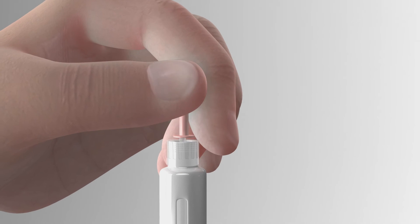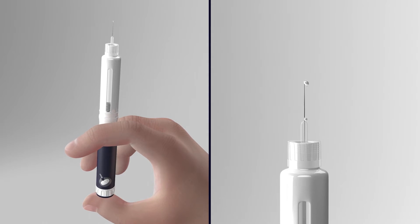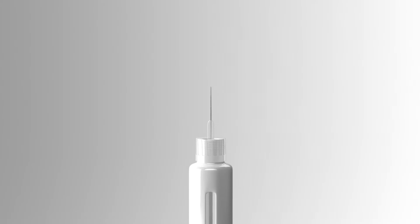Now that the dose is set to 40, carefully remove the inner needle shield. The needle is now exposed. Keep the needle pointing upward and press the thumb button fully. You will hear a click. If not, twist firmly the dose dialer. Look at the pen needle to see if the medication has come out. If it has, then you are ready for the injection.